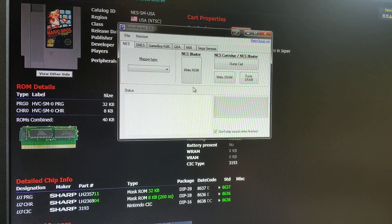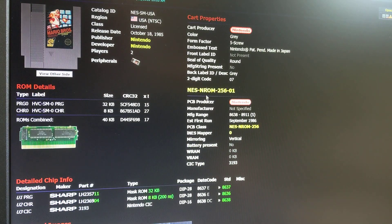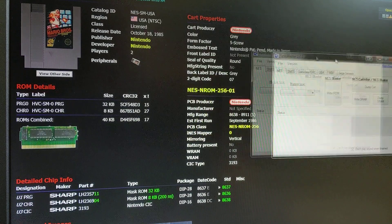Mario Bros. is an NROM game, so we want to dump it and test it in an emulator. What I like to do is pull open the NES cart database — this is the Boot God website, and I'll put the website link in my description. I just looked up Mario Bros. to find out the contents of the game. Mainly the most important stuff is the size. So when I go to dump the game, let's come back to the software.